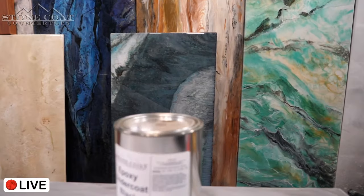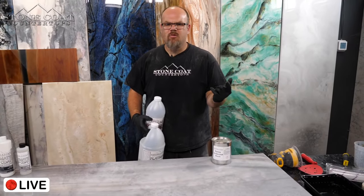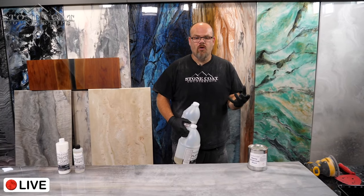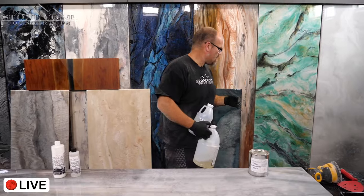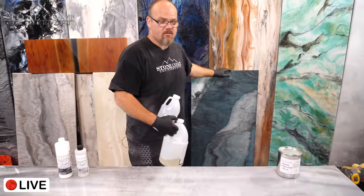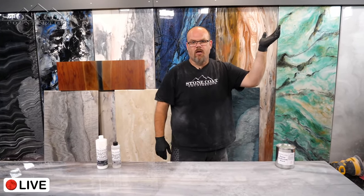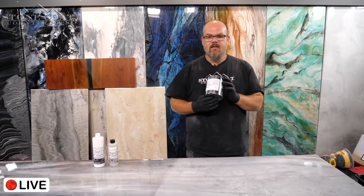Step one is the undercoat. With the undercoat, you're going to go over wood, plywood, or MDF. If it's an old non-porous surface — laminate, solid surface, cultured marble, Corian — you want a bonding primer first. If it's porous like wood, plywood, or concrete, start directly with your undercoat. Think of it like a tree: porous — undercoat. Non-porous — one extra step, bonding primer.